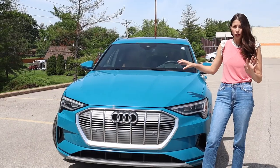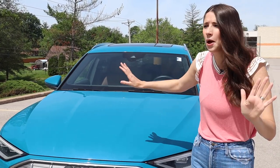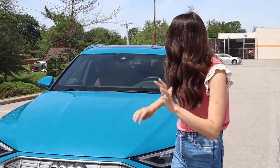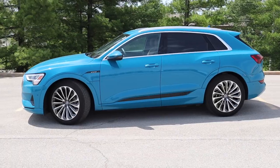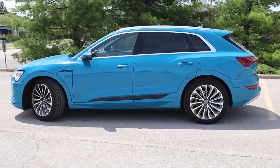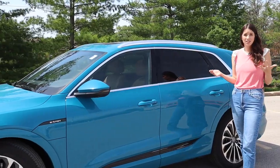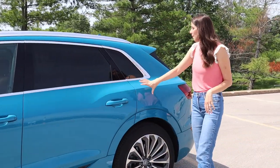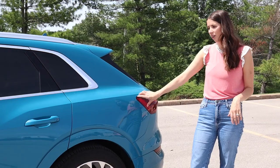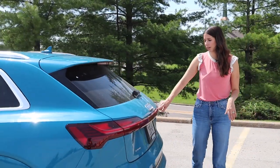Starting with this completely chromed-out grille — it's very monochromatic, I think it looks beautiful. I can't say enough good things about this color. Moving to the side, some beautiful 21-inch wheels, they look awesome, and then we have really subtle body lines — very sporty. This is an all-electric SUV competing with the Teslas of the world. We've got beautiful chrome that goes around the windows and on the roof rails.